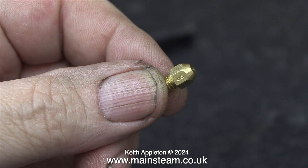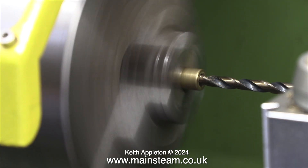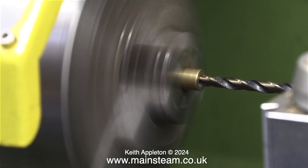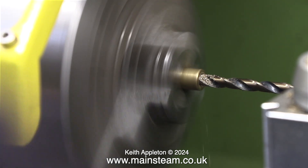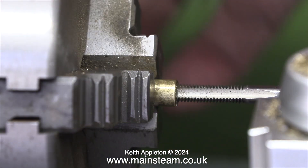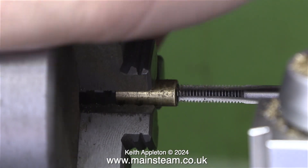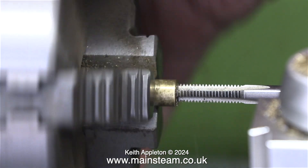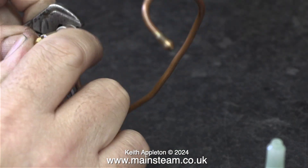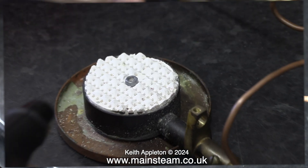Unfortunately, none of my standard gas jets will fit in this non-standard gas jet holder, so I'm dismantling the gas jet holder to re-thread it. The thread of a commercial gas jet — the ones I use most of the time — is 1BA. Here I'm re-threading this particular gas jet holder to 1BA using a 1BA tap. Once that was done, I screwed in the gas jet, made sure that the emergency cut-off valve was actually open, then using a mini blow torch, I lit the gas burner.